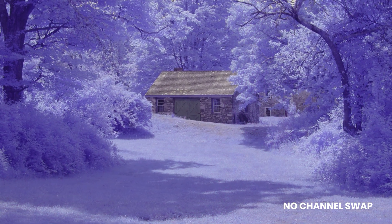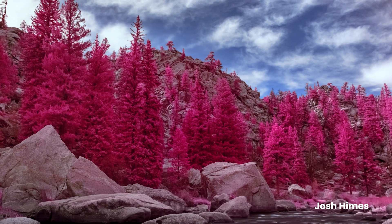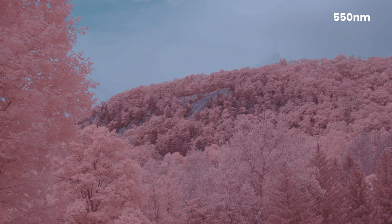Candy Chrome gives foliage a vibrant pink color after applying a channel swap in post-production. It produces a look similar to 550 nanometers with a wider variety of tones. When viewed side-by-side, you can see that Candy Chrome has a much larger range of red, pink, and fuchsia tones, while the 550 nanometer filter has a more uniform pink across most foliage.